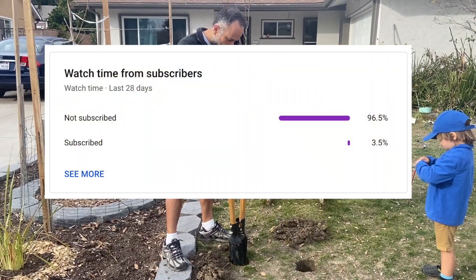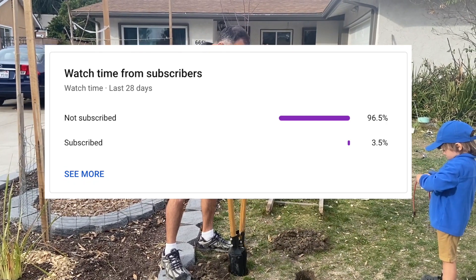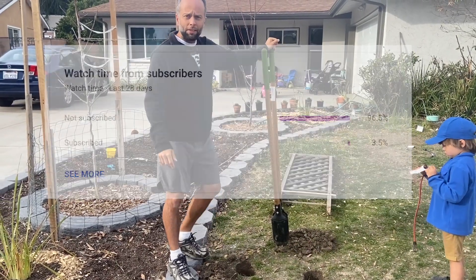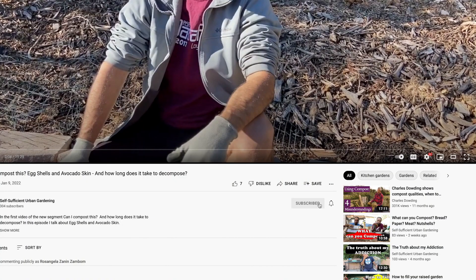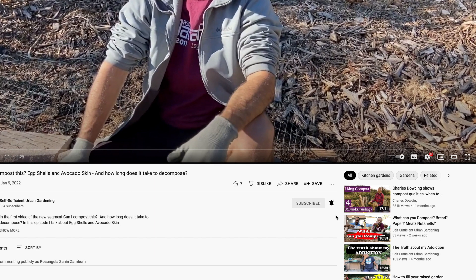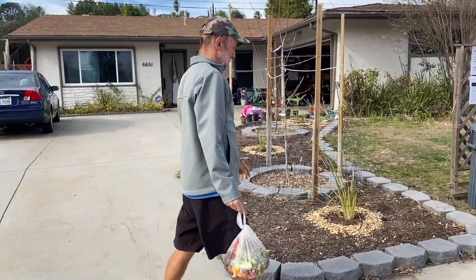Quick pause — did you know that only a small percentage of people who watch my videos are actually subscribed? If you like my videos, subscribe — it's free — and you'll be helping me quit my job and follow my dream of gardening full-time.